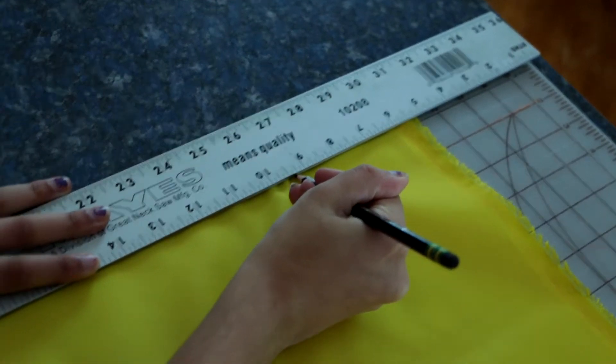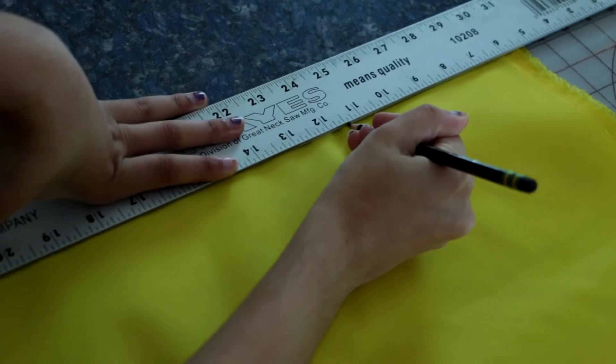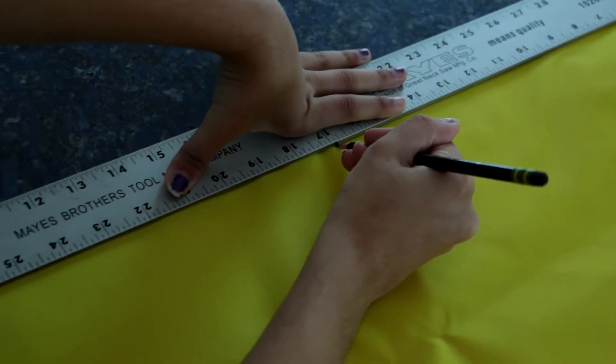The next thing you'll have to do is, using the pencil and yardstick, draw the pattern onto the fabric following the layout provided.